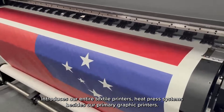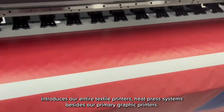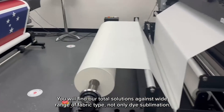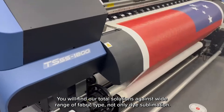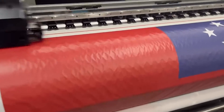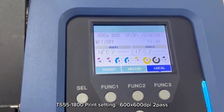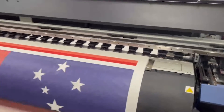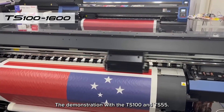The Melbourne Inspiration Centre introduces our entire range of textile printers and heat press systems, besides our primary graphic printers. You will find our total solutions across a wide range of fabric types, not only dye sublimation. We are currently in the middle of a demonstration with the TS100 and TS55.